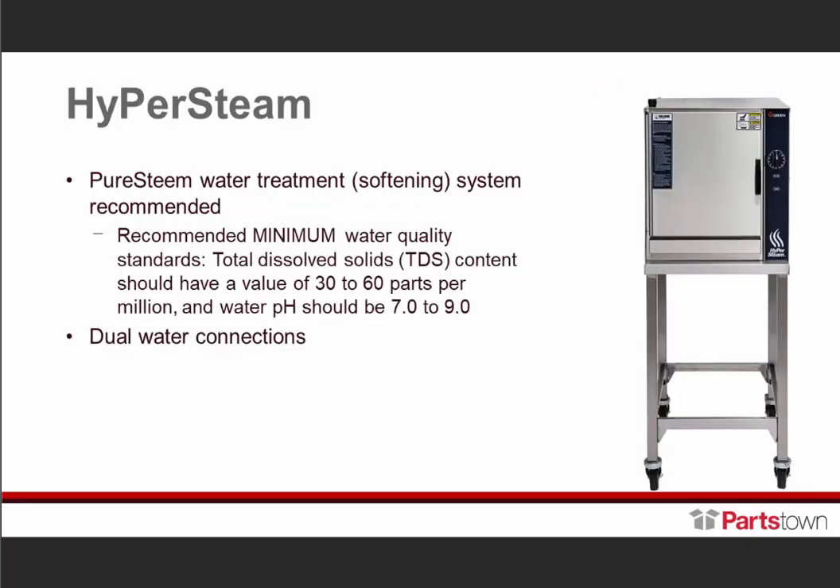This is our Hyper Steam. Our corporate chef calls this 'the hammer' — it's a very powerful unit. It's a steam generator-based unit with near-instant recovery, and it does everything: batch cooking, à la carte cooking, any type of shellfish. It has dual water connections, just like the Smart Steam.